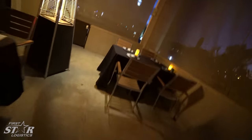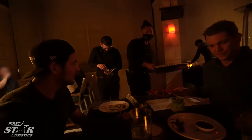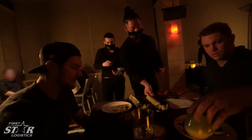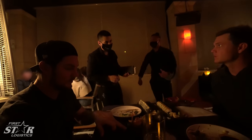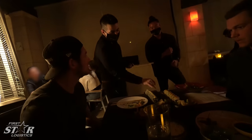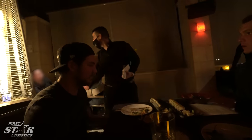We got seared dynamite scallops, a monkey roll, and we're waiting on our 12-ounce filet. Also a salmon avocado roll. Looks delicious. I am sufficiently fed — that was delicious.